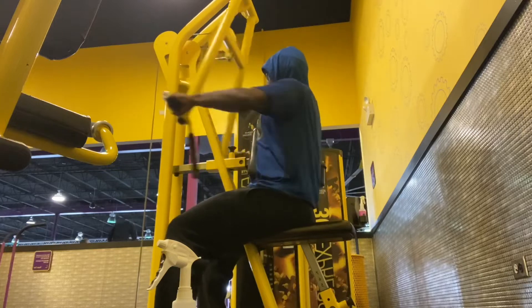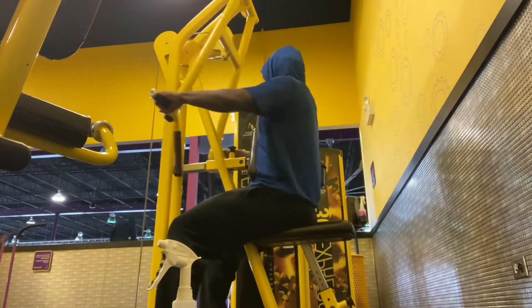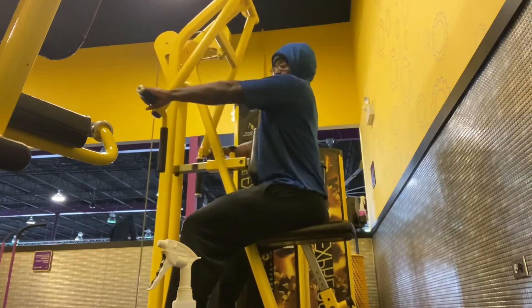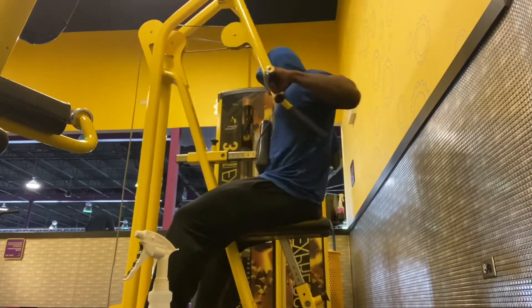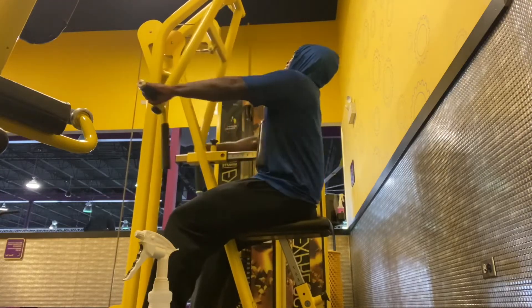Next we got this shoulder machine — I think it hits the rear delts, the back of your shoulder, which makes your shoulders bigger and more rounded. I'm doing three sets of 12 or as high as I can go.